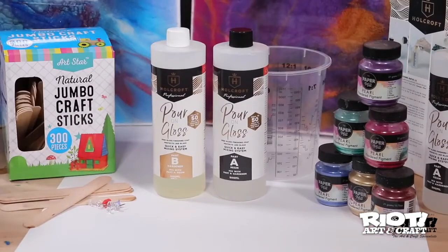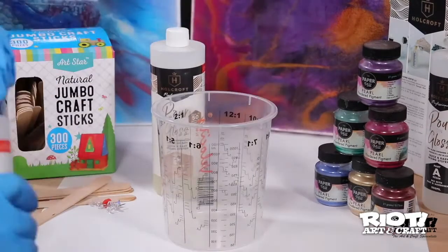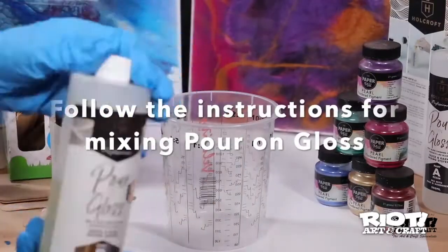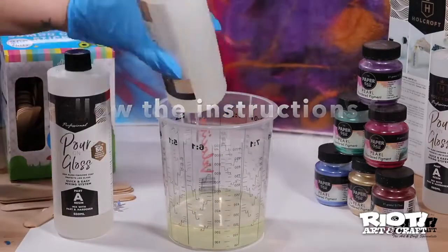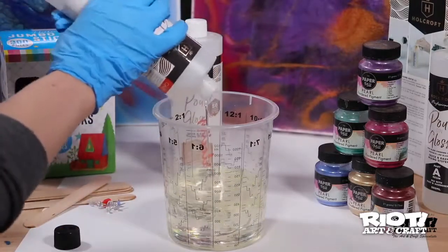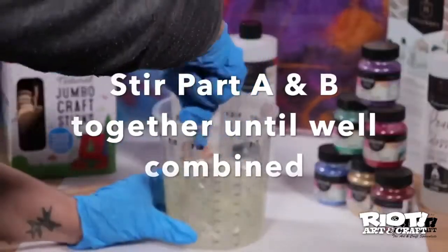So before we start anything, be sure to pop on your gloves and respirator or mask, and in a clean disposable container, measure one part hardener and one part resin. For example, 100 ml of part A with 100 ml of part B will be 200 ml altogether. Here I will be doing 250 ml of each part, which means I will have 500 ml mixture altogether.